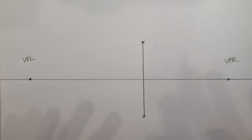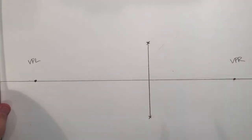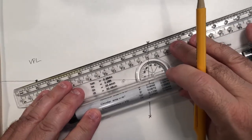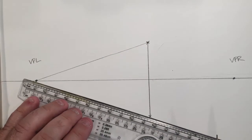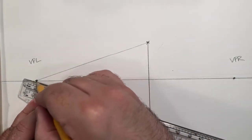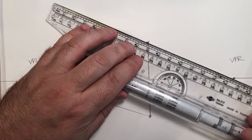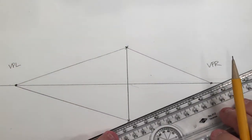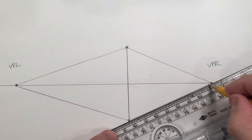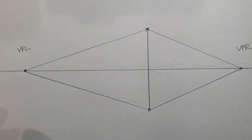Now, what do we do with the vanishing points? I'm going to go to that initial angle — remember I have a top and a bottom. I'm going to connect the top of that line to vanishing point left, and the bottom of that line to vanishing point left. Then I'm going to do the same thing again but going to vanishing point right — connecting the top of my line to vanishing point right, and the bottom of my line to vanishing point right. Now I have two planes both receding to infinity.